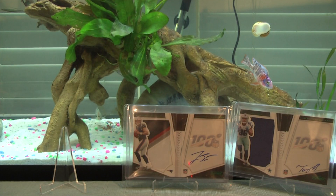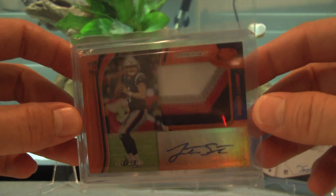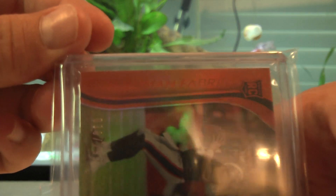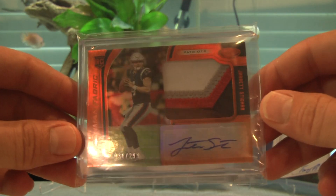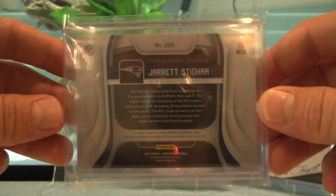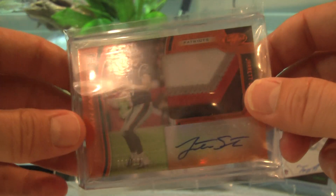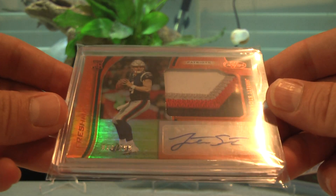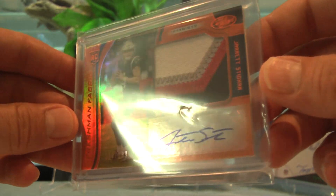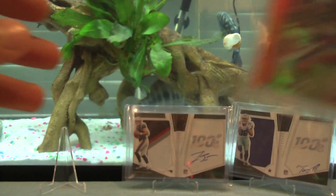Here we go — Certified, Mirror Orange, Freshman Fabric, four-color patch, out of 299, auto all on sticker. The one I sold was a Panini Illusions box topper encased hit, sealed by Panini, out of 99 — his jersey number, number four out of 99. I couldn't pass that offer up, it was four times what I paid for it. That basically paid for the rest of these cards, so I essentially have nothing into these now.